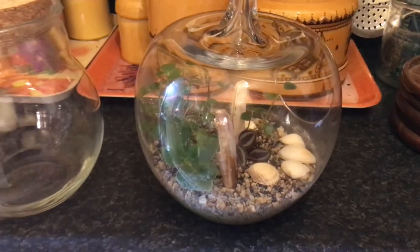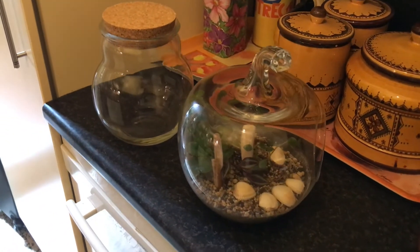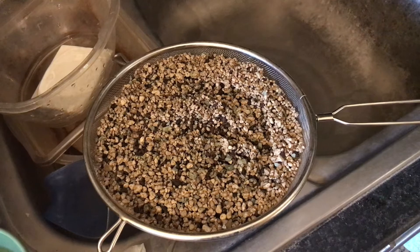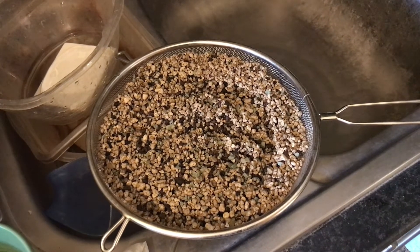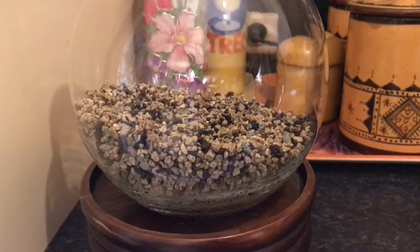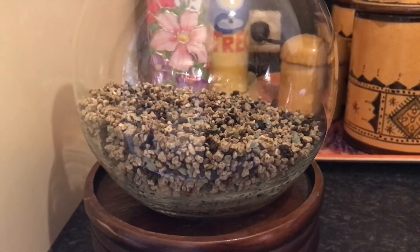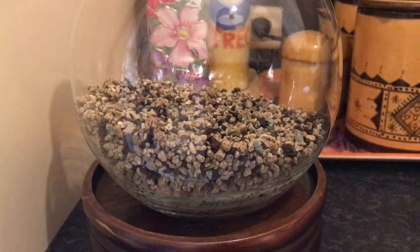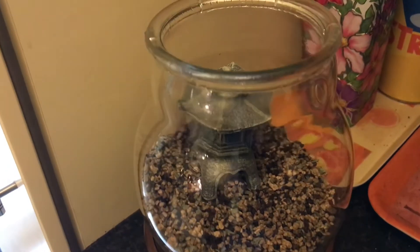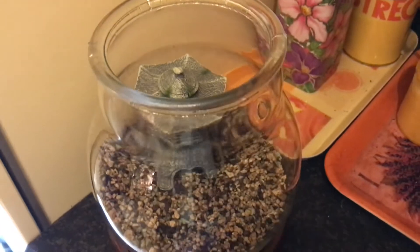What I want to try today is find out whether pon can also be used as a substrate in a closed terrarium. First I rinsed the pon thoroughly to get rid of all the dust and imperfections. After that I put it in the new terrarium, making the back slightly higher than the front to create a different visual effect. Next I placed this Japanese tower, which I bought in an aquarium shop — by the way, aquarium shops are gold mines for terrarium decoration.